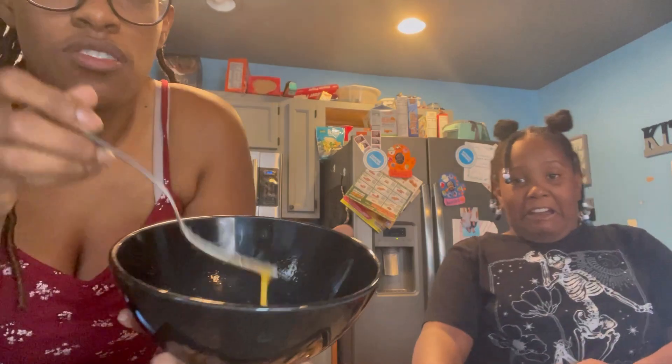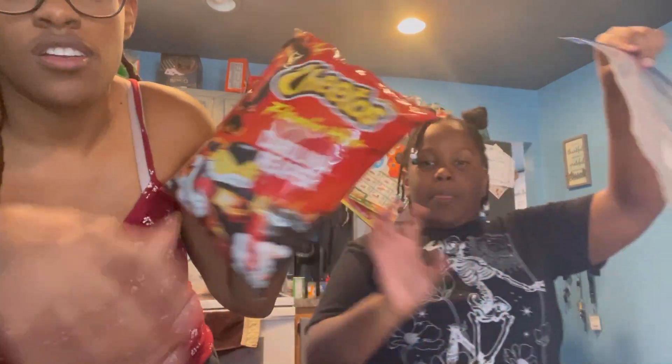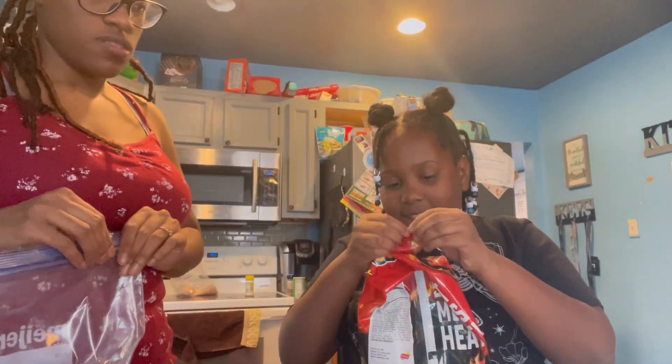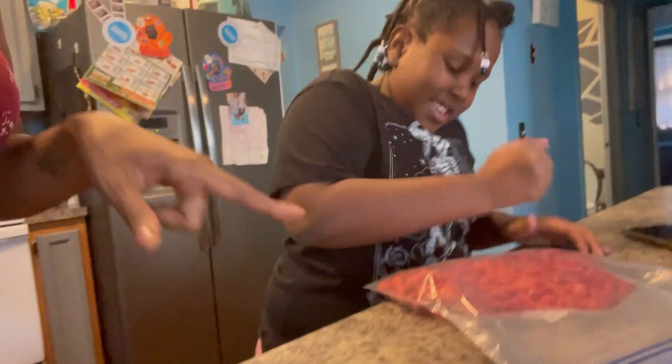Hot Cheeto chicken! We got our egg wash, we're about to make us a little lunch slash dinner. We got our chicken cut up and seasoned. We're not doing regular hot Cheeto — we're doing Sweet Carolina. These are hot! So yes, we're gonna crush that up and move right back. It's crunches all the way.